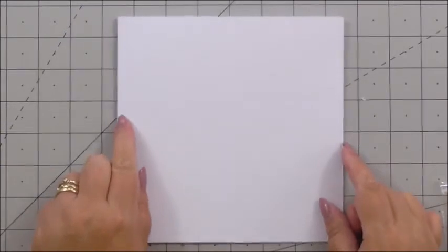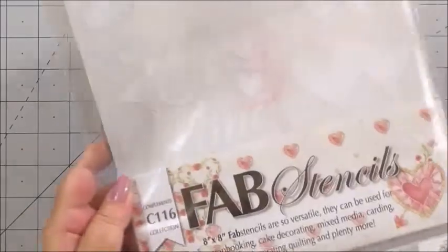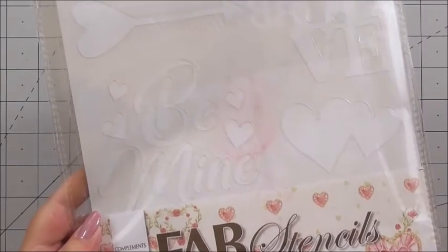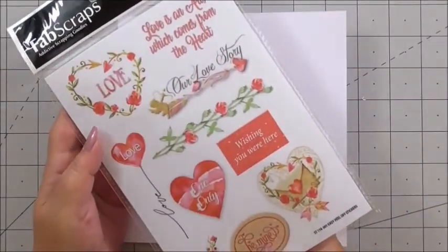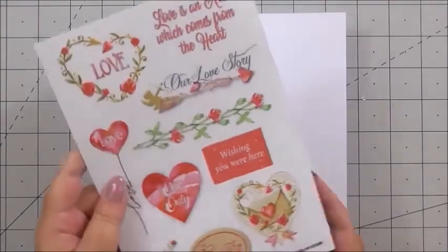For this project we're going to be working on a seven by seven inch square base card in white, and we're going to be using the Love Story collection from Fab Scraps. We're also going to be using one of the stencils — you get two stencils in the collection: the hearts with flourishes and the hearts with words. We're using the hearts with words, just two of the little hearts. I'm also going to be using one of the stickers from the sentiment sticker sheet, which will match perfectly since everything is from the Love Story collection.